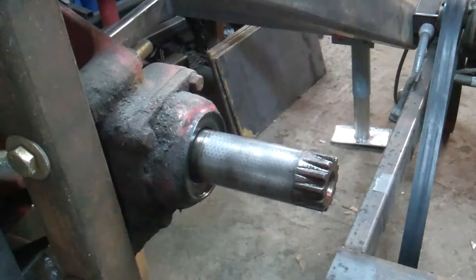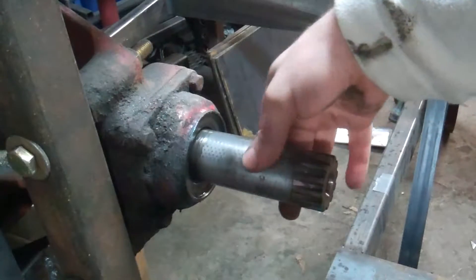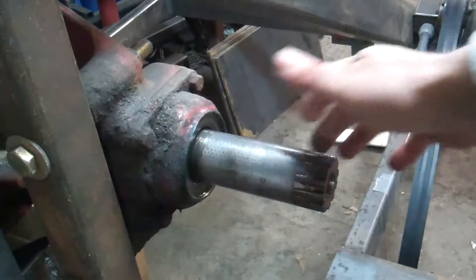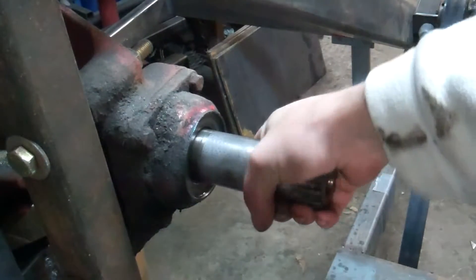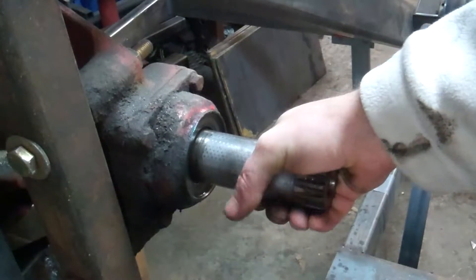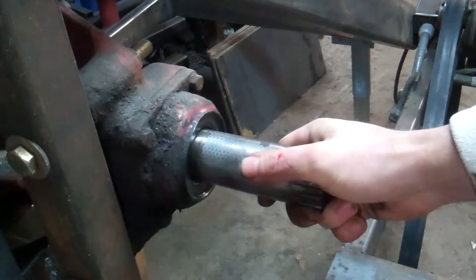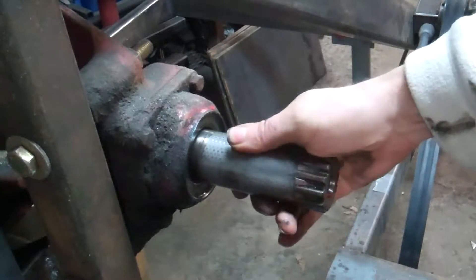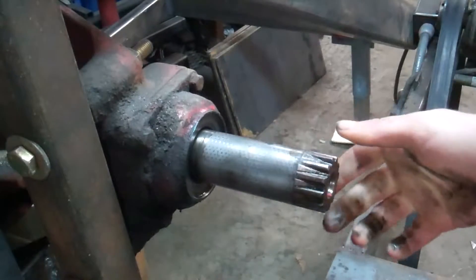I've just pulled the big flywheel off of the shaft, and this is the input shaft here into the chunker — Baylor gearbox. I want you to watch the motion here. As it twists, it pulls inward. It's got about that much motion back and forth, in and out.